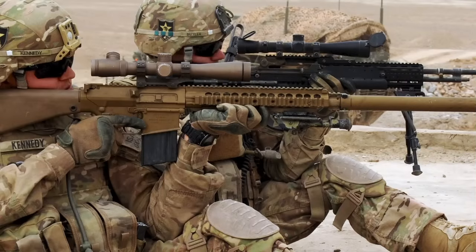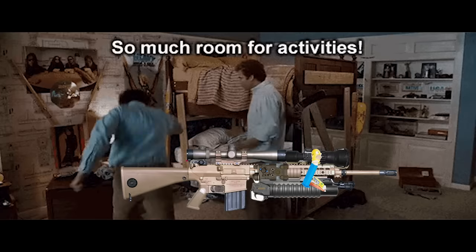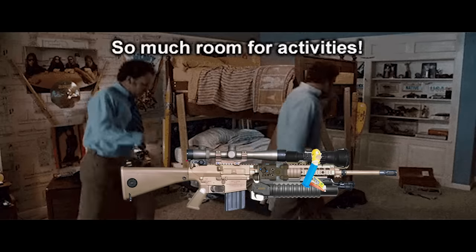The free-float rail system on the upper receiver allows troops to customize the configuration of the rifle to whatever fits their mission. With all this rail real estate, there is so much room for activities — it's like a choose-your-own-adventure book, but with lasers, flashlights, bipods, and foregrips.